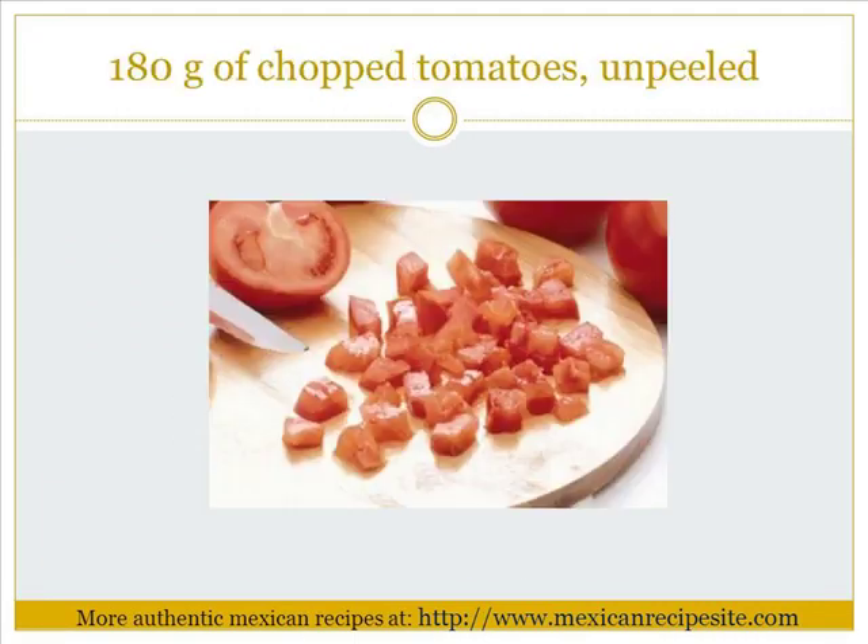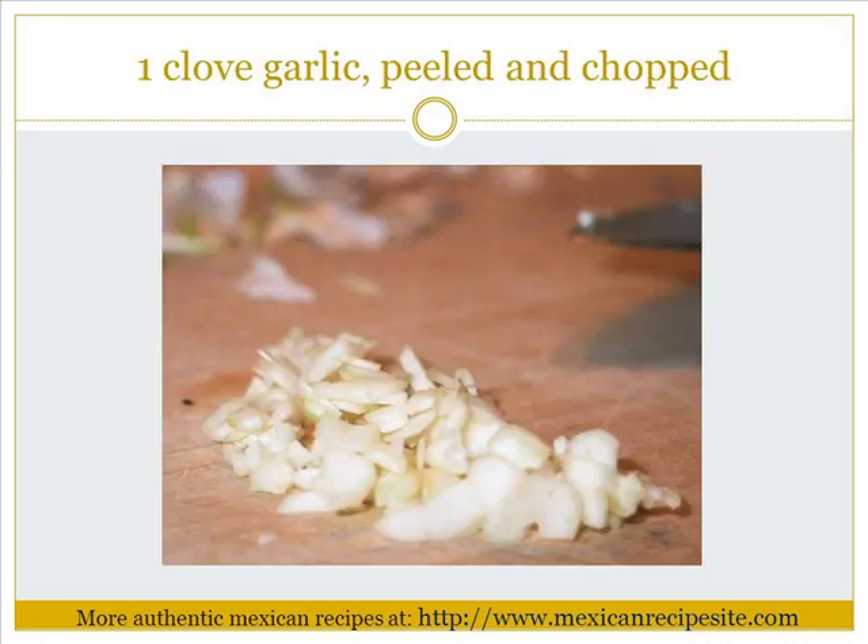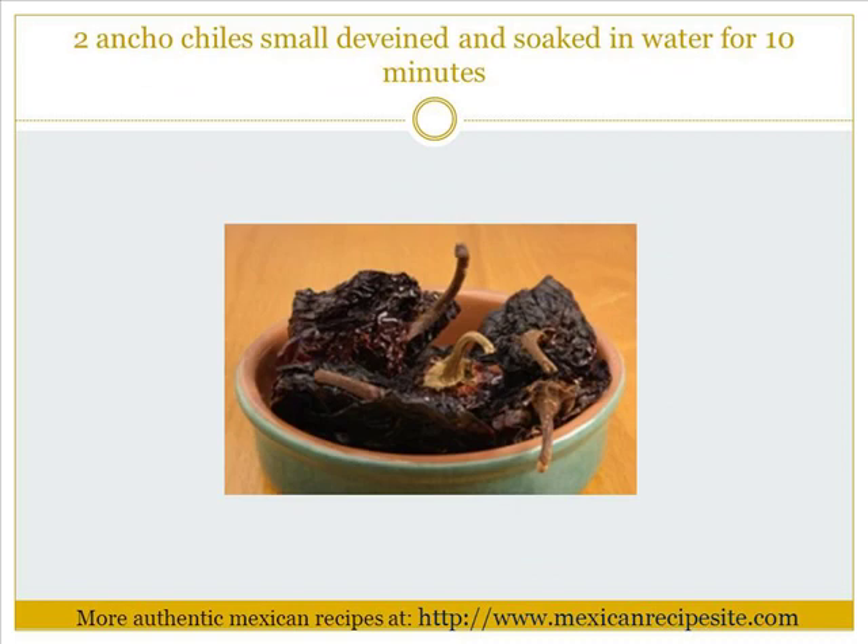1 cup water, 180 grams of chopped and peeled tomatoes, 1 slice onion, 1 clove garlic peeled and chopped, 2 small ancho chiles, opened and soaked in water for 10 minutes.